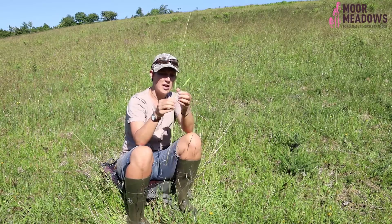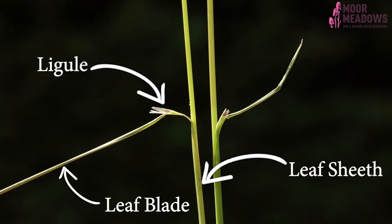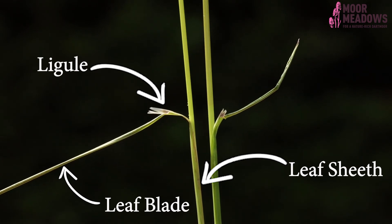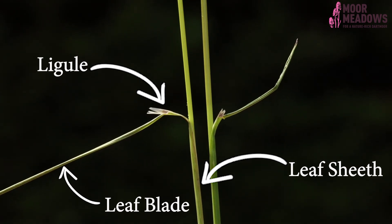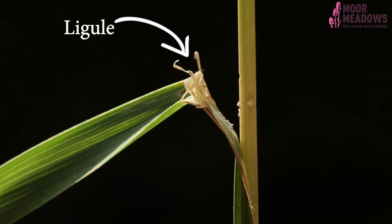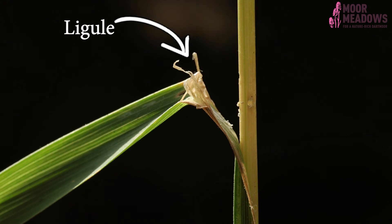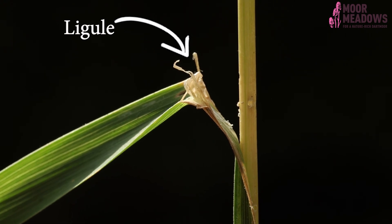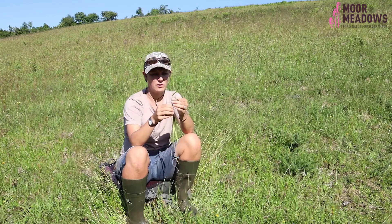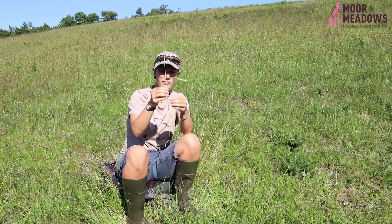Another really useful thing to notice is the ligule. Between the leaf blade — this part — and the leaf sheath — this part — the leaf actually comprises both sections. At that junction you very often have a membranous ligule, though they aren't always membranous: sometimes they can be a line of hairs, sometimes they're absent entirely. That's a really good place to start when identifying grasses. This particular specimen has quite a membranous ligule.